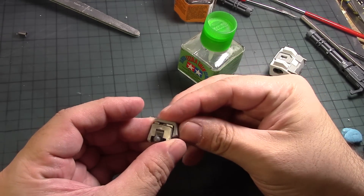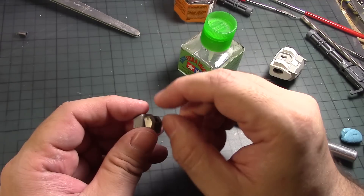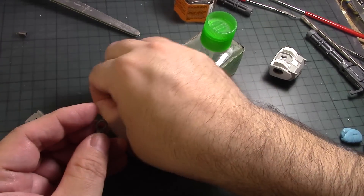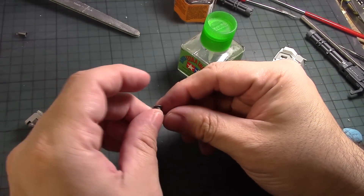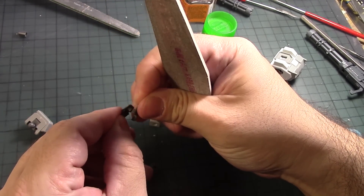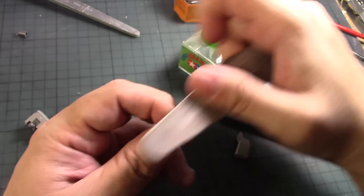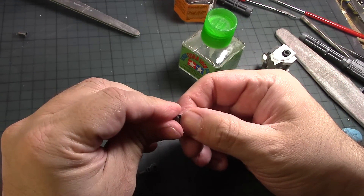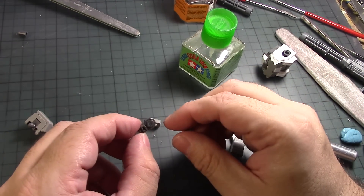This part goes there. I thought this was going to be a unique cover or something that would cover up this poly cap, but we'll figure it out soon enough. All right, so that completes that. Then we have this part here which is for the connection of the arm, so that goes like that. It looks like it's part of the design, so I don't have to worry about painting it or putting glue on it.